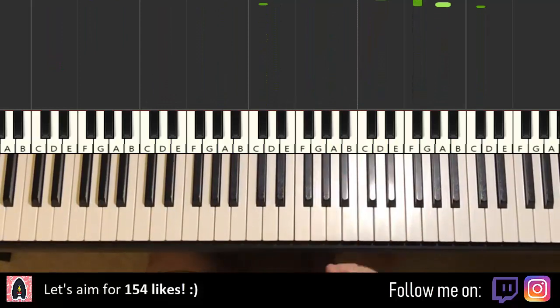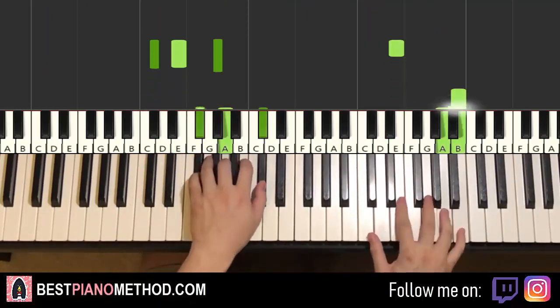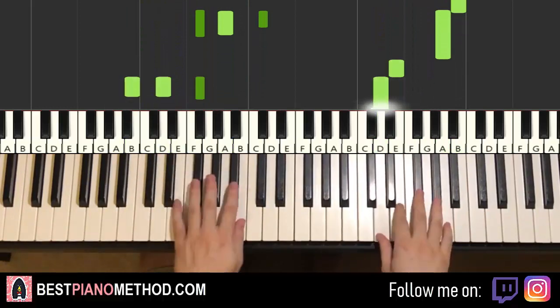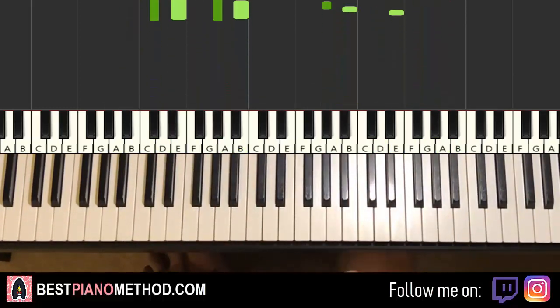Okay, the other section is this — let me give you a preview as well, it goes like this. So let's learn these two sections now.